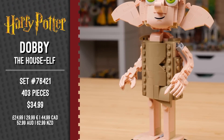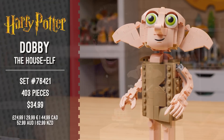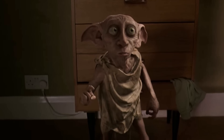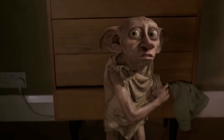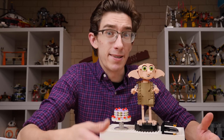Rumors for a brick-built Dobby have been circulating for some time. We all love Dobby, but especially his Chamber of Secrets appearance — that was 2002, I suppose. And Dobby was a little scary, and I think that's just part of who he is too.